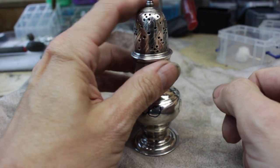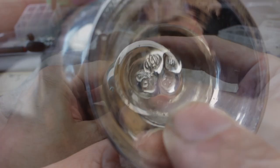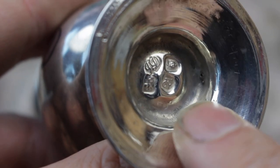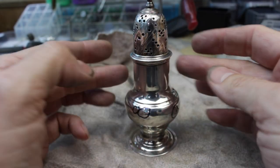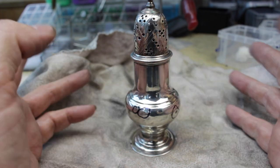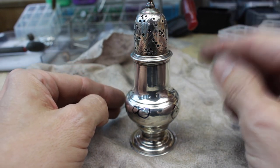Very important whenever you're working on anything like this: check the hallmarks out. Make sure that you know the item is sterling silver, not silver plated. Because if this is silver plated and I start sanding away the plating then obviously you're going to create more damage. So make sure you know exactly what you're dealing with.